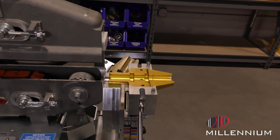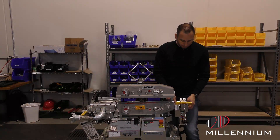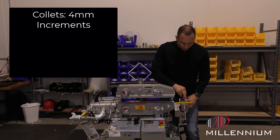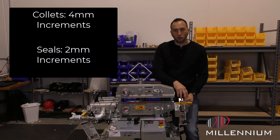In this segment, we'll be using 16 to 20 millimeter collets. All the fiber collet guides come in four millimeter increments, but the seals come in two millimeter increments to give you a better fit around that fiber that you will be using in the field.